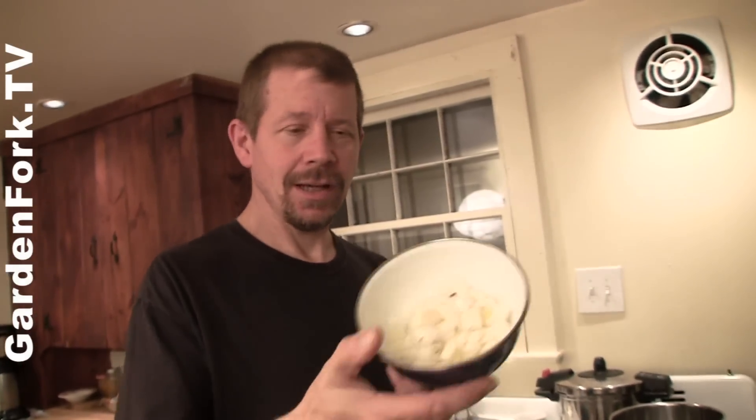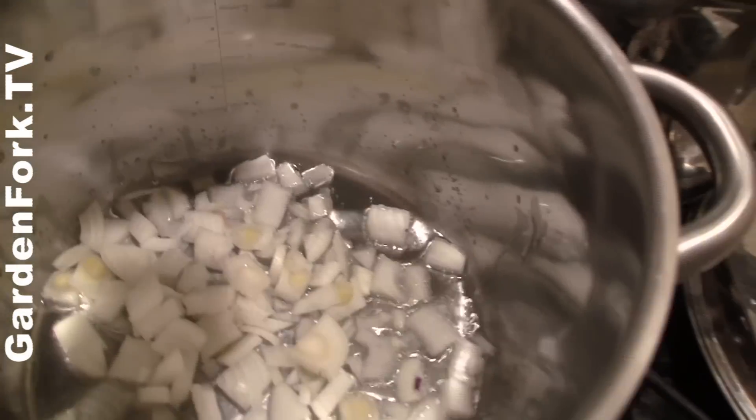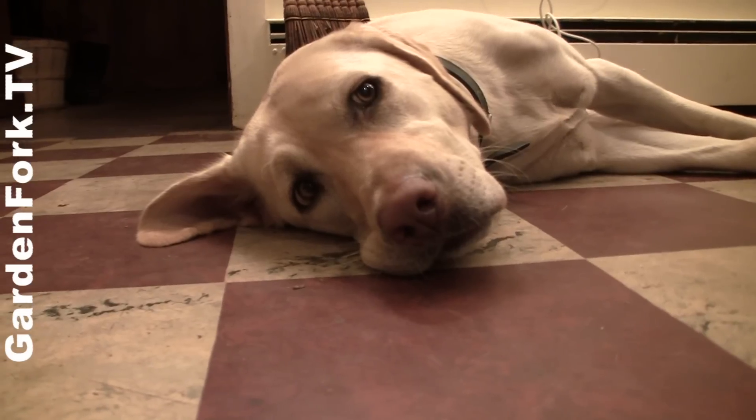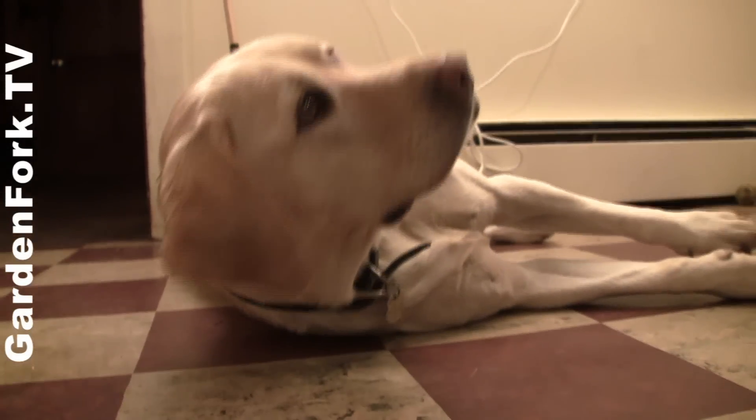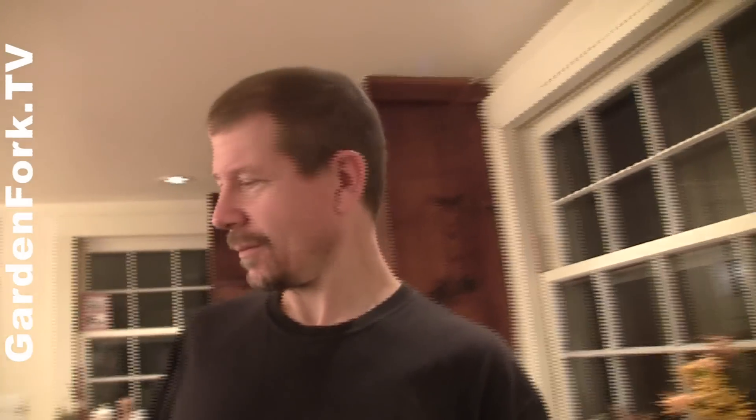This is one of those rare times where I actually cook something ahead of time. But you can see here, it presses in easily. Next, to make our soup, I chopped up one onion and added two glugs of oil. Who measures oil? This is super simple — you can make a bunch of it on the weekend, freeze it, or just put it in the fridge for weeknight meals. Super healthy, a lot of beta carotene in it.